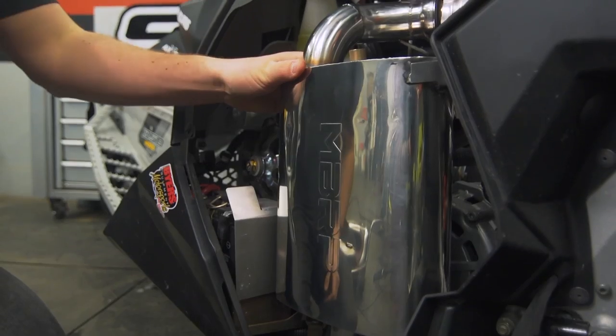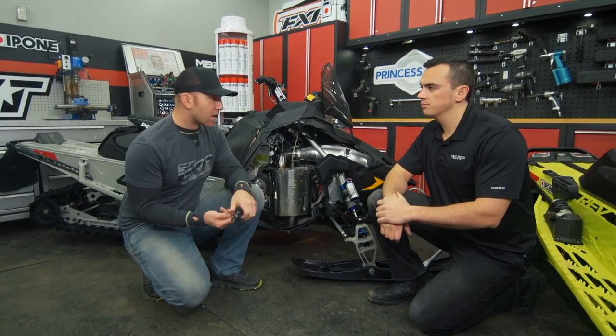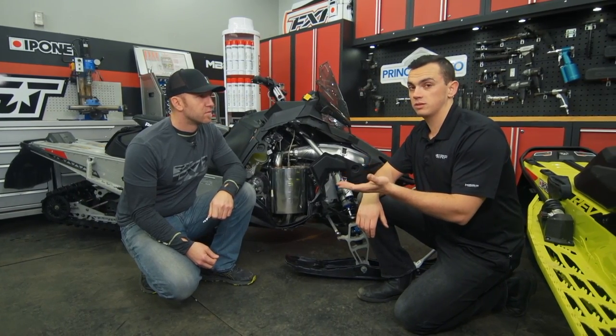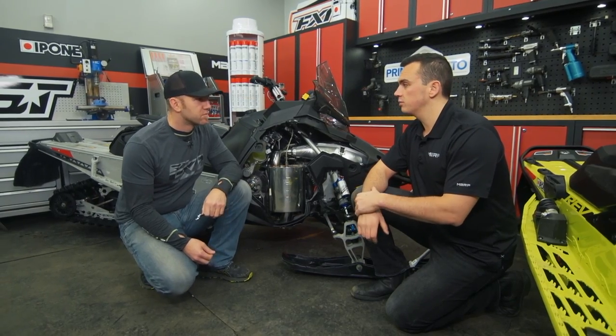The fact that it's close to stock on dB doesn't mean that we're going to lose out on that cool MBRP hallmark sound, right? Exactly — anybody can really build a loud exhaust, but to build something that's tuned and has a nice sound with stock dB levels truly takes a lot of testing, and that's what we were able to deliver at MBRP.